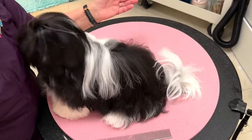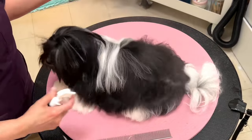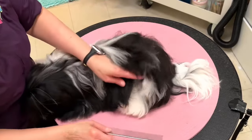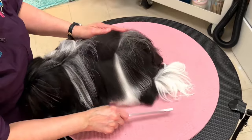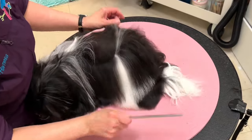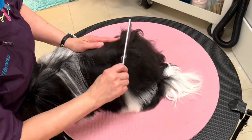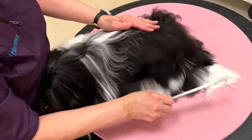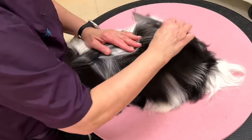Next, we're going to mist over the coat with some iGroom Magic Mist and comb through the coat line by line, making sure that there are no tangles and that the coat is all straight with no snags. You're going to do this over every inch of the dog's body from one end to the other.